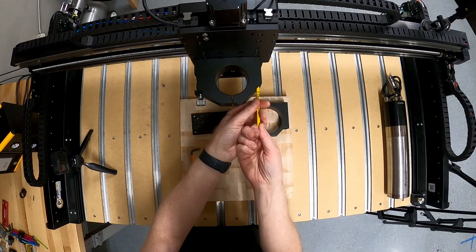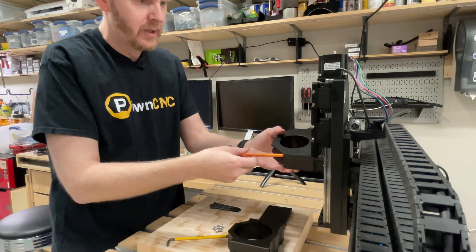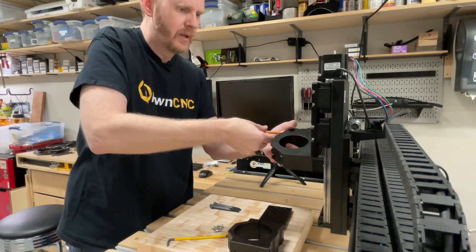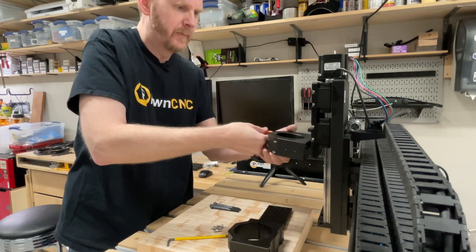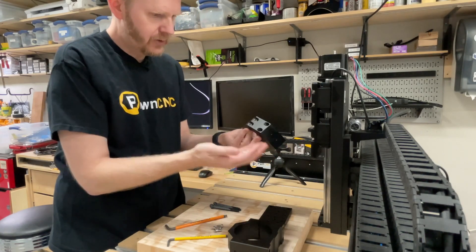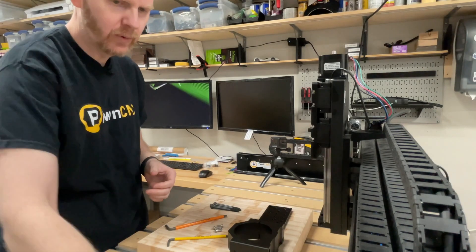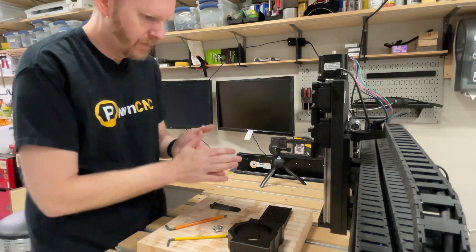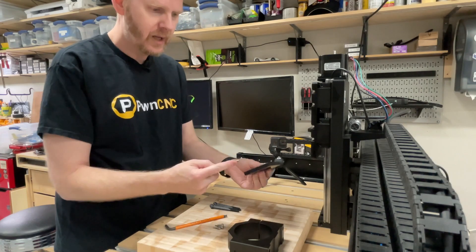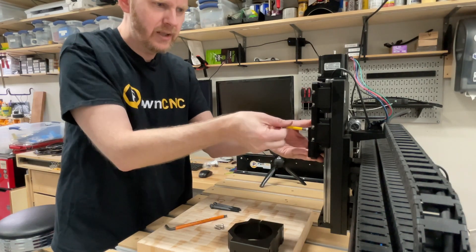The first thing we're going to do is remove the original spindle mount. I've only got it mounted on here with two screws so it'll be really quick to remove. Here's the original mount — we're just going to set that aside because we will no longer need that. All we're going to do is take that M4 hex wrench and one of these short M6 screws, and we're going to mount it right onto the existing screws.